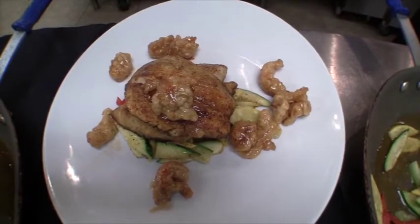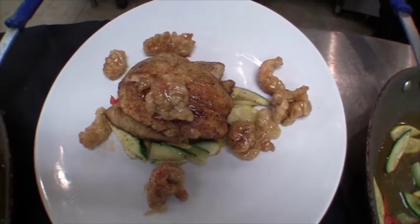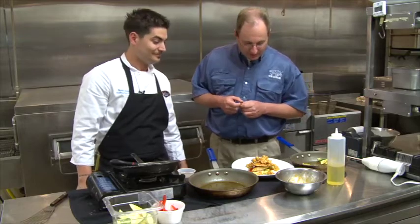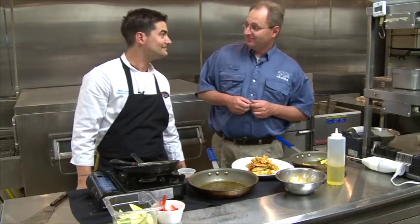You can check this recipe out — we've got the whole thing for you at LouisianaSportsman.com and LouisianaSportsmanTV.com. Chef Ryan, that looks delicious, and I'm going to eat it.